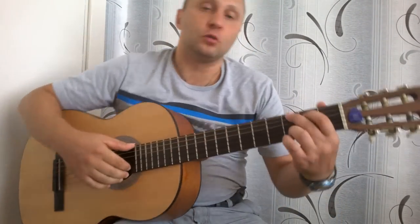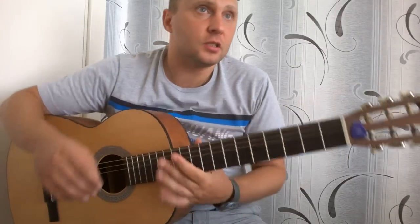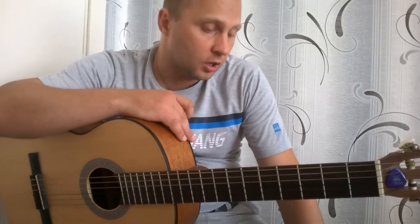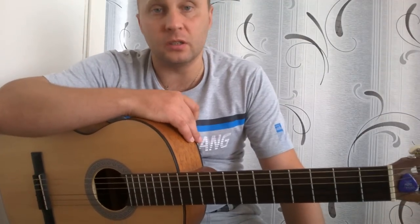В этом видео я разберу для вас вот эту песню — Линден Парк. Чем она мне приглянулась? Тем, что там всего лишь 4 аккорда. Очень хорошо подойдет эта песня для тех, кто только начинает обучаться играть на гитаре.